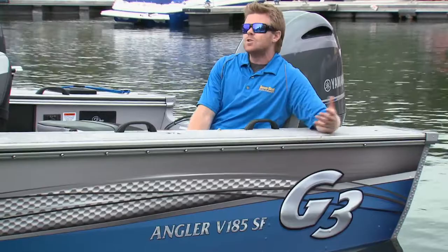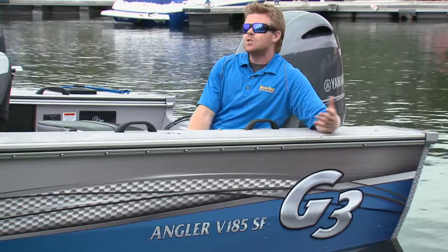When you're building something it all starts with the foundation, and on the 185SF it's the 96-inch beam. This gives you the platform to load with all the features we've seen today. So whether it's skiing, fishing, or a little bit of both, the Angler V185SF can handle it all.